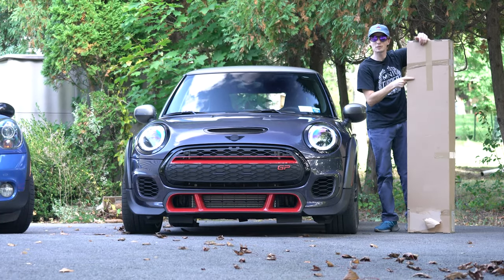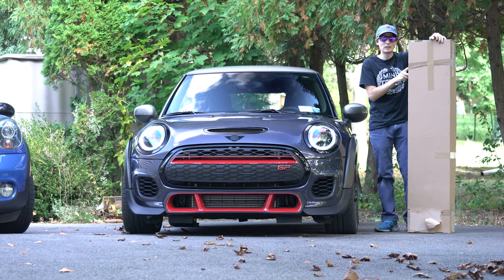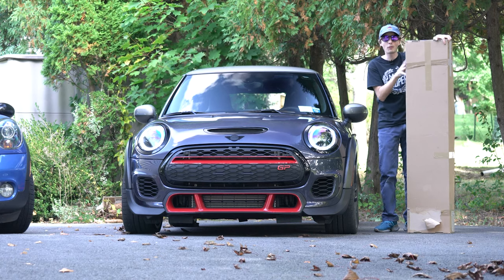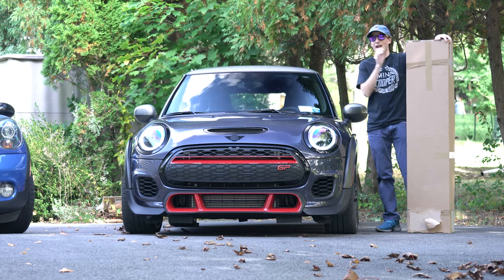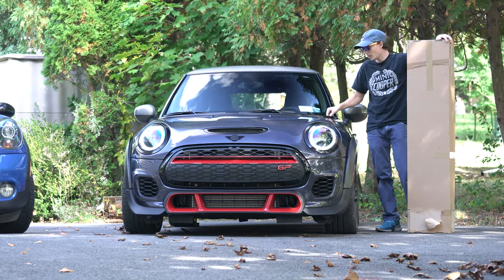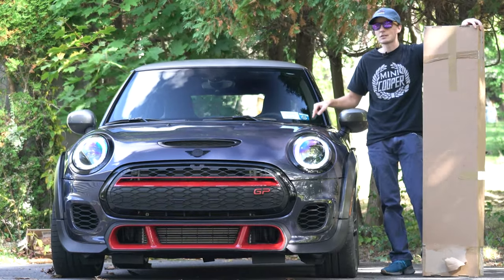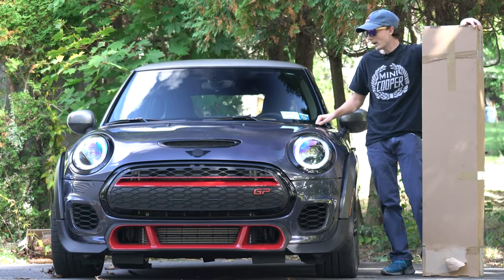What's up maniacs — today we've got something special in this box. It's a brand new part for Mini: the waistline trim, or what everybody else calls the belt line trim, and we've got it in piano black. Mini announced this about two years ago, they'd be making it, and it's finally out. We're going to replace this piano black-covered chrome belt line trim with the new part. If you want to just cover your chrome trim, check out those videos — I've done it twice before.